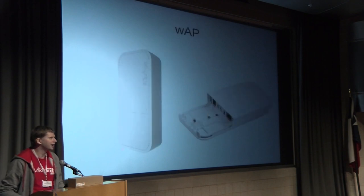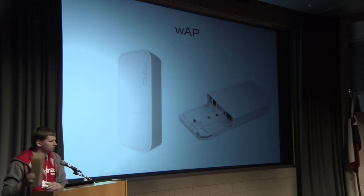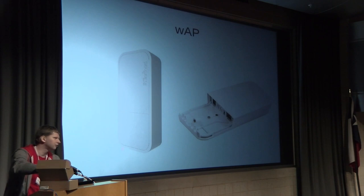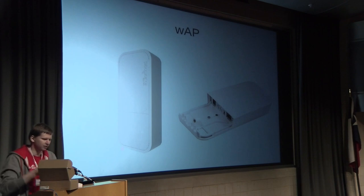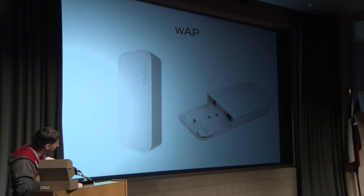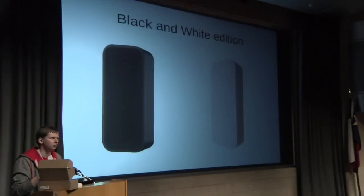So what exactly did you get in the bag? Everyone should have a bag with a t-shirt, stickers, and a router. This time we have a new router, the WAP board. If you haven't looked in the bag, you can open it up and see something like this. There's a special secure screw. It comes in two colors — you got the black version, not the white, but you can order a white version from your distributors.